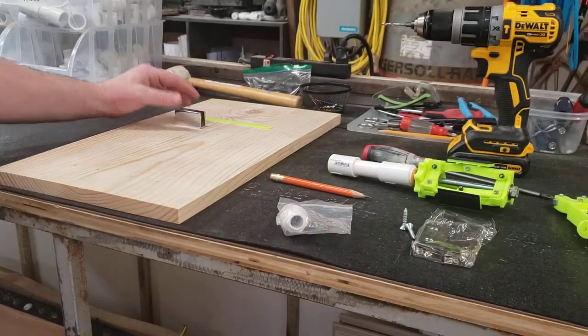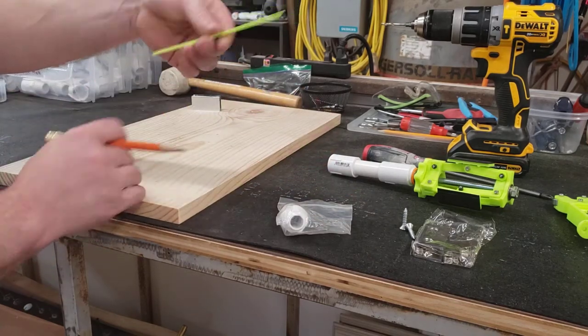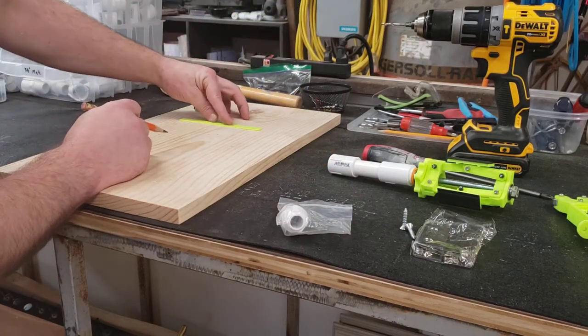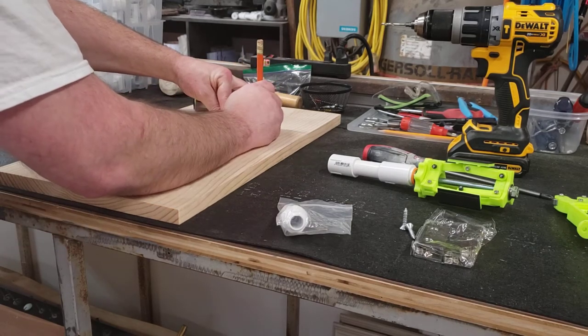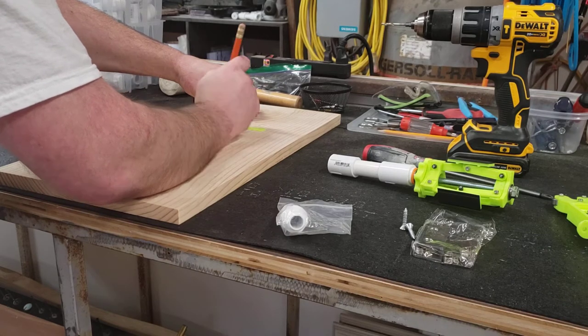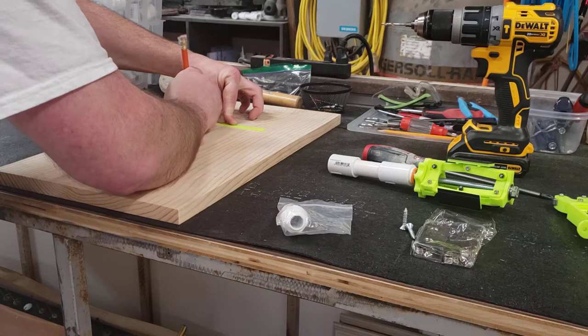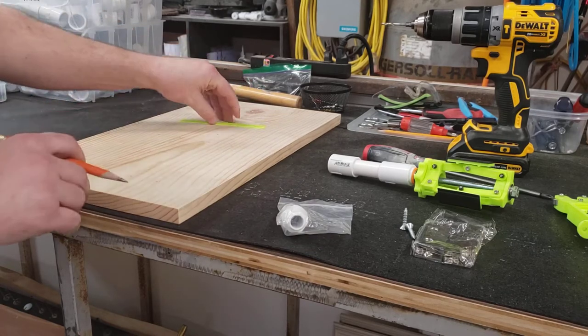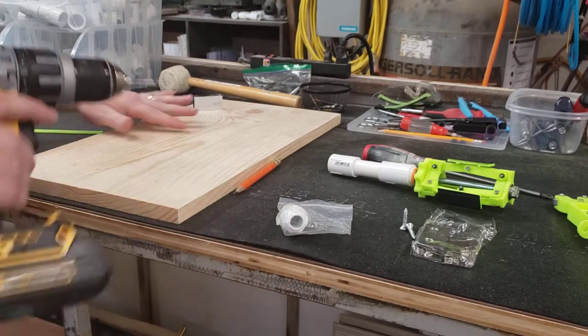Find the place where you want to mount it. There are four holes on the template — mark each hole. Then use your 1/8" drill bit to drill pilot holes.